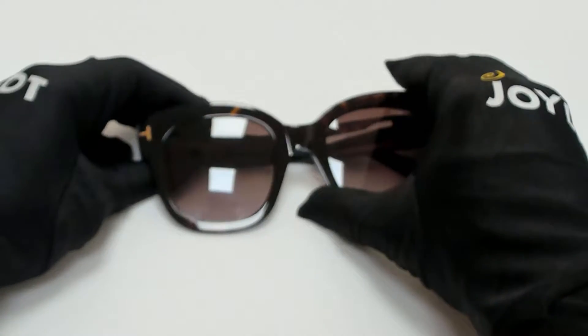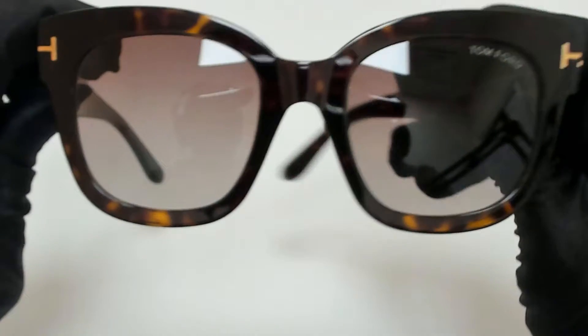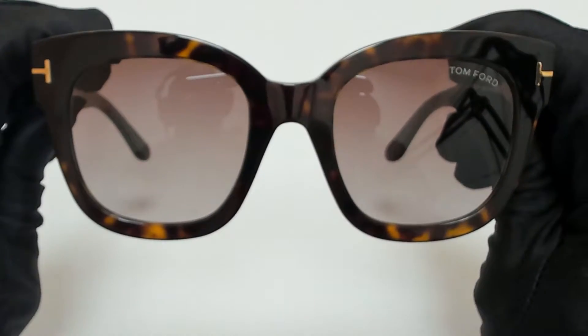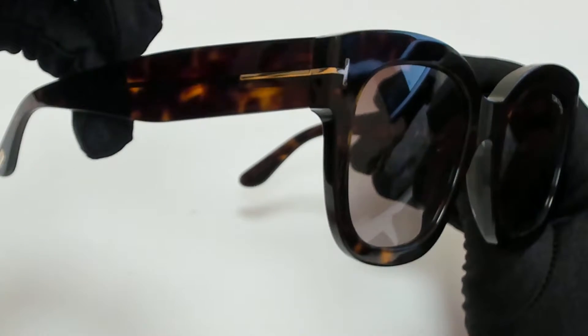Hi everyone, greetings from joylot.com. I'll be demonstrating Tom Ford sunglasses, model Beatrix 02, TF613, color code 52T.